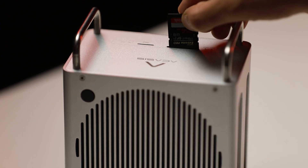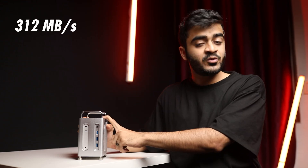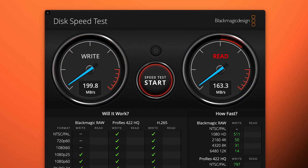Moving on to the SD card reader performance — it's a UHS-II card slot rated for up to 312 megabytes per second. To test this, I used my personal SanDisk Xtreme Pro SD card and was able to get the full speed: 200 write and 170 read. And if you have a faster SD card, it should be able to support it without any issues.